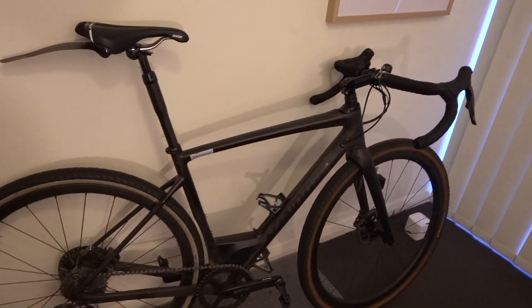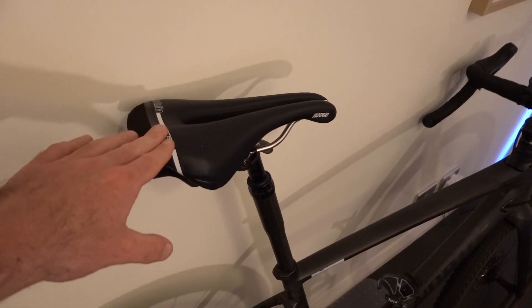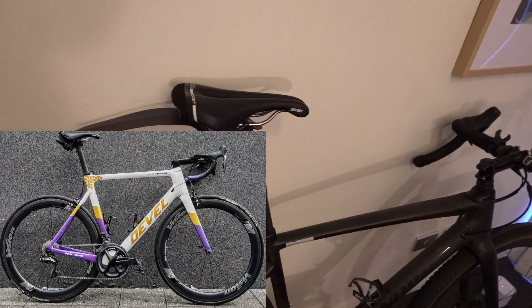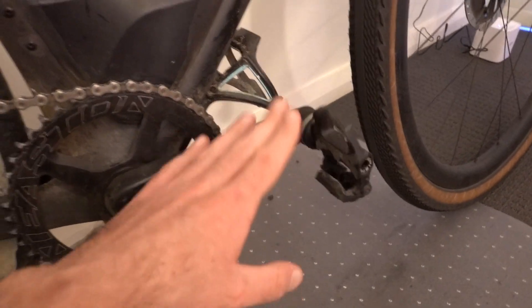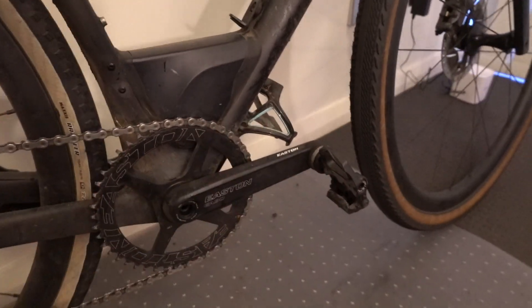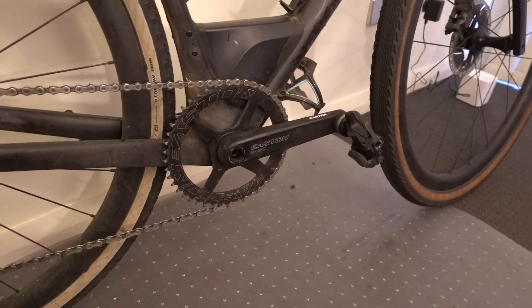So a quick look at the build overall, let's start at the top. We've got my Selle Italia Novus Boost saddle, which is the exact same saddle I run on my road bike. We've also got the Favero Assioma road pedals — these are the duos. Exact same pedals on the road bike and the gravel bike. I don't swap those over; I've got a separate pair on each bike.